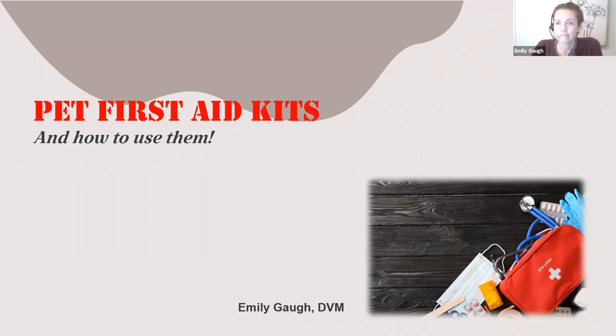Hello, everyone. Okay, let's see. I'm just waiting a little bit to see if we have anybody lingering or waiting to hop on. Well, welcome, everyone. Thank you so much for coming out tonight to our webinar. We have the wonderful Dr. Emily Goff with us tonight.